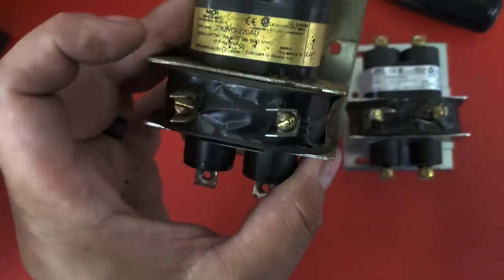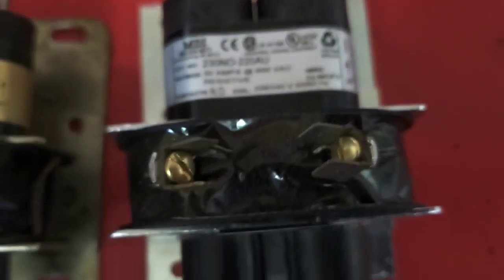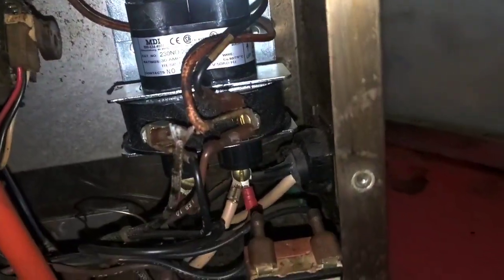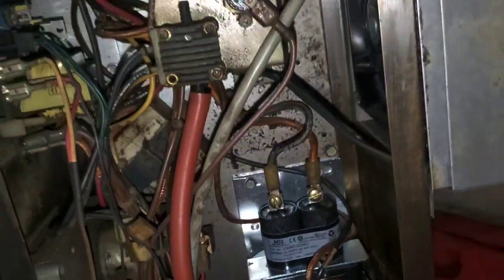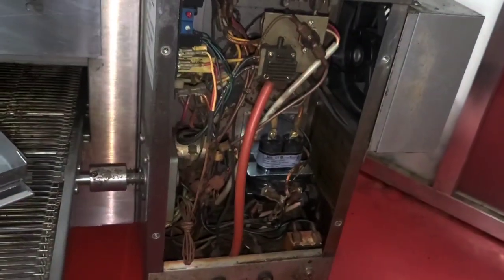I need to transfer these little state connectors over. There's the new mercury contactor — look at the terminals pointed at each other. There you go — new mercury contactor, old-school Lincoln up.